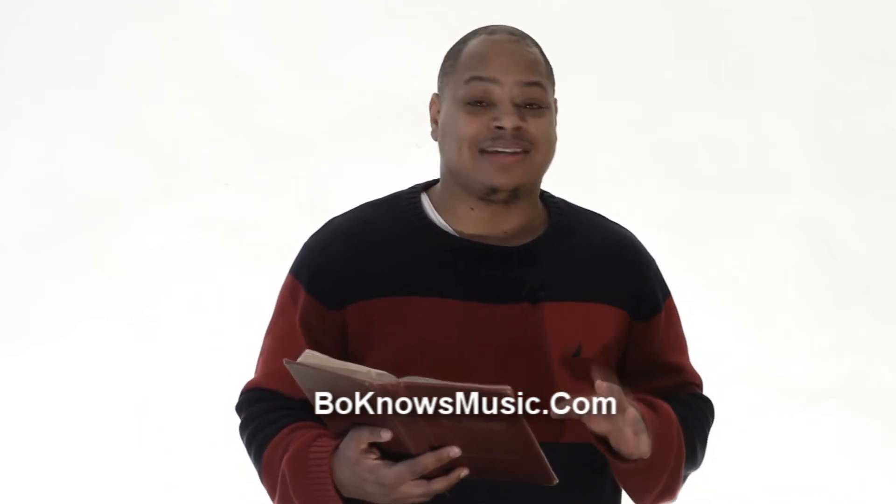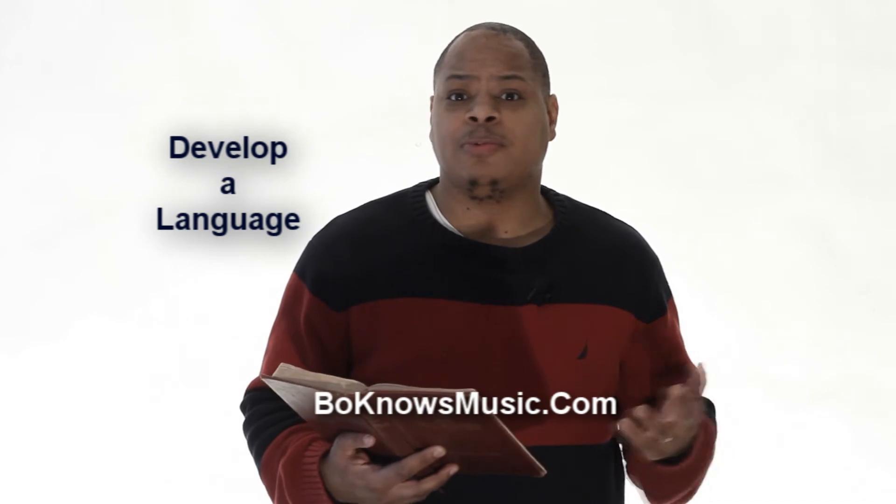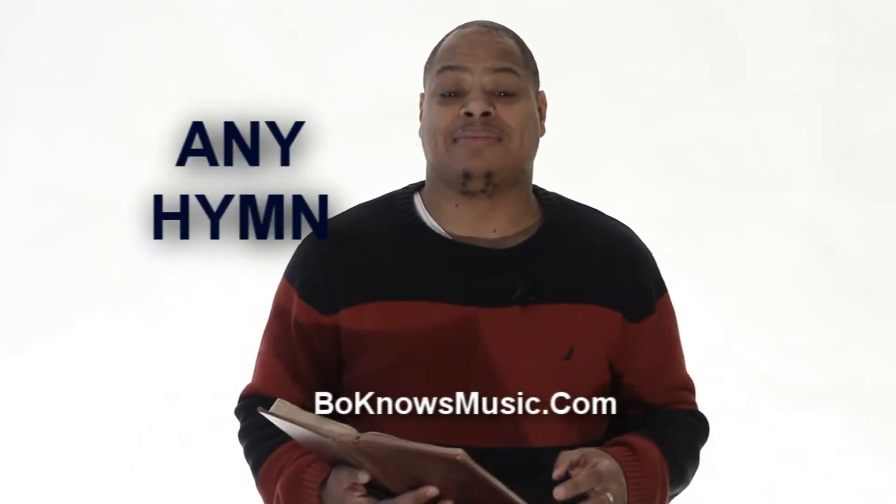This is going to be hard — a gigantic task. But at the end of it, we're going to develop a language. So when we pick another one, when we move on to the next hymn, we're going to already bring the devices and the tricks that we learned from this first one onto the second one. And as we build, by the time we get to the fifth hymn, we will have a hymnal language where we can play any hymn.